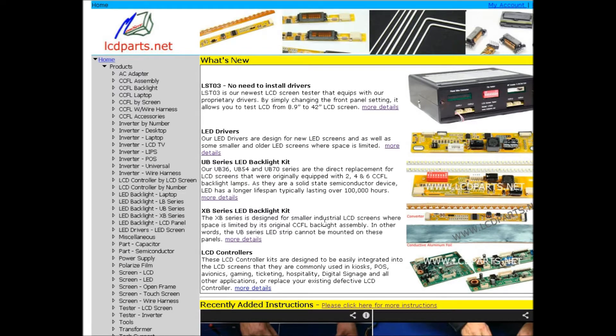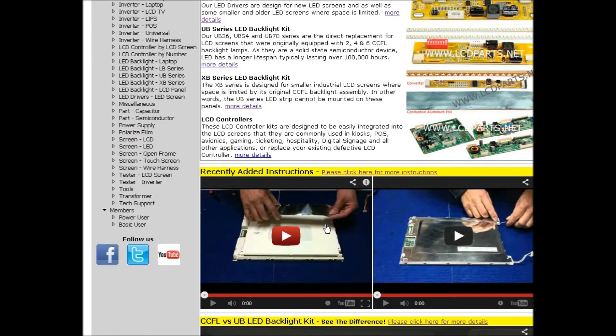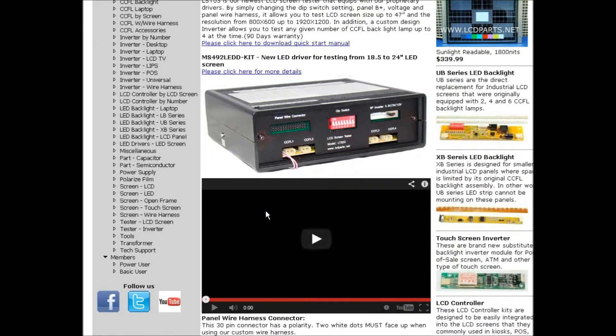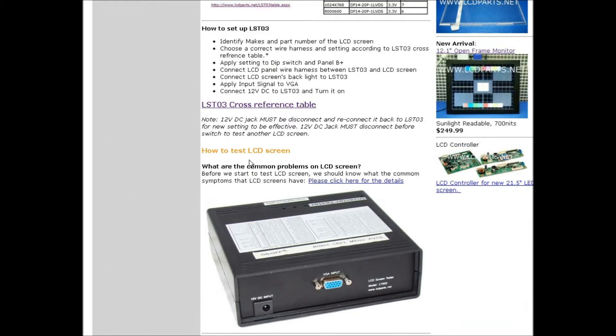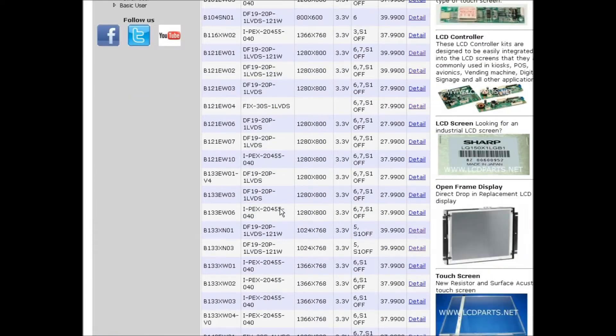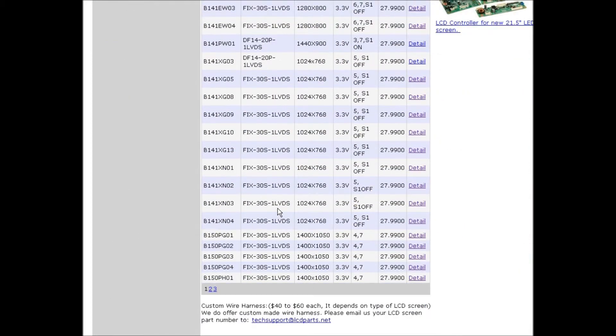It's a really popular screen. Get the screen number and go to the tester LCD screen page, scroll down to LST03, and look for the LST03 cross-reference table. If this is the first time you visit this page, please bookmark it for future use.